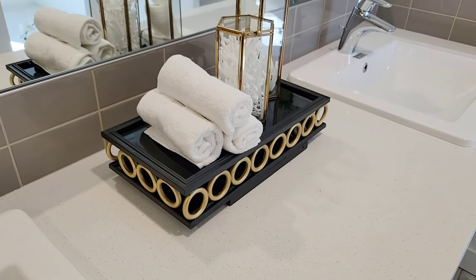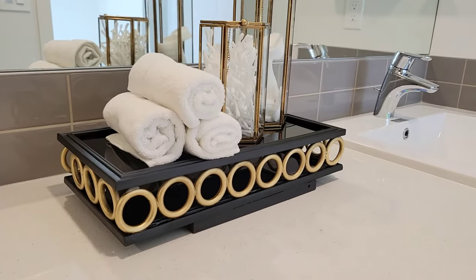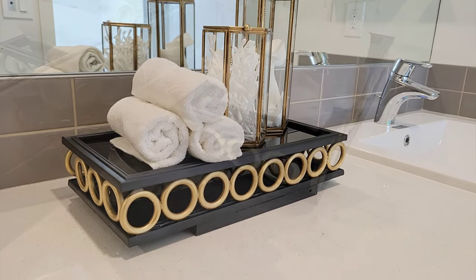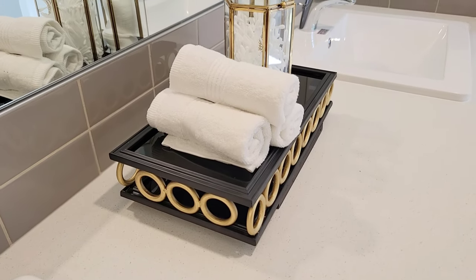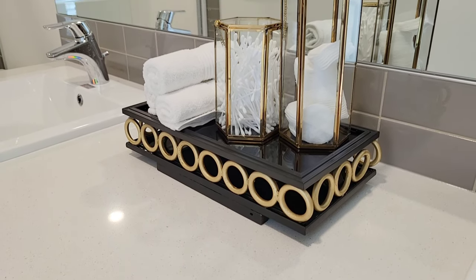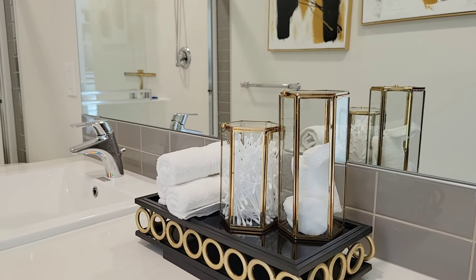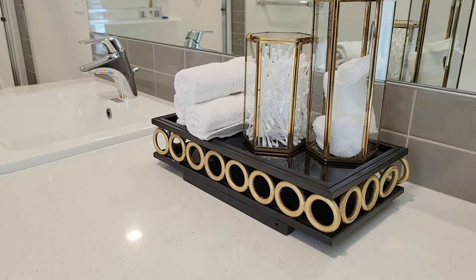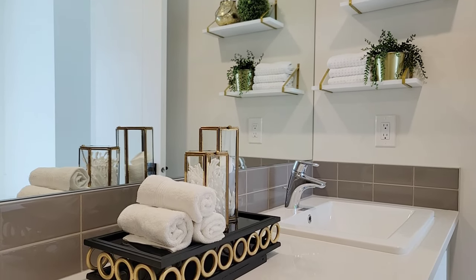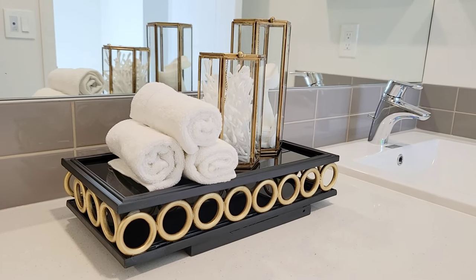Here is the finished look! Let me know in the comments below — is this something you would try? Are you going to attempt this DIY? I hope you enjoyed watching this video. Please subscribe to my channel, like this video, leave a comment below, and click that notification bell so you get notified every time I post. Till next time, take care guys!